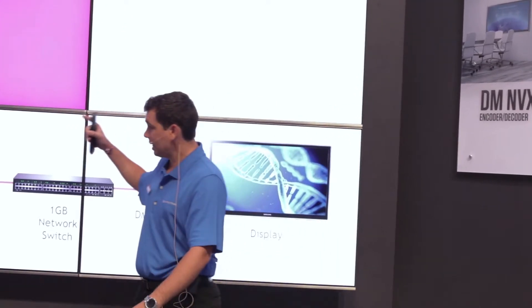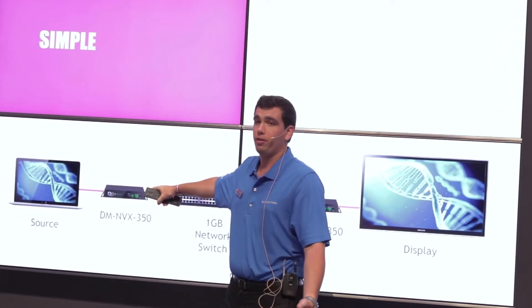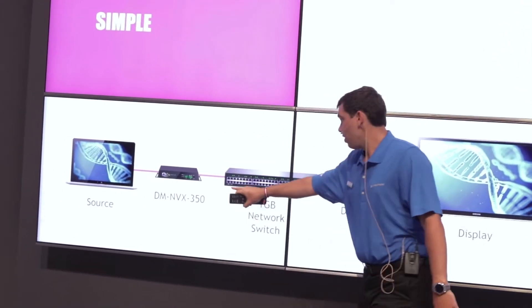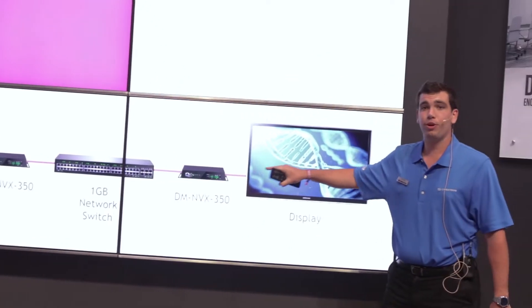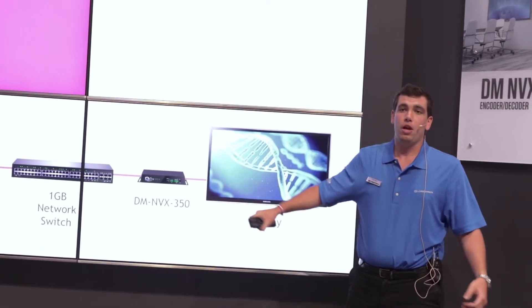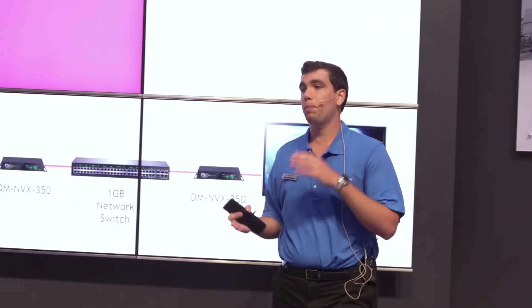Being simple, you can take a DMNVX 350 and turn that into a transmitter. It can take the source in, then stream it over the one gigabit network switch to another DMNVX 350 in receiver mode. Then that gets output to a display. That's a single point-to-point scenario.